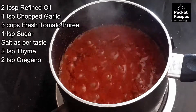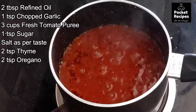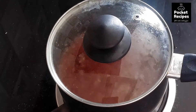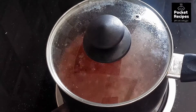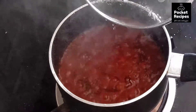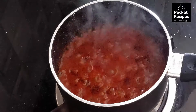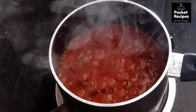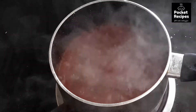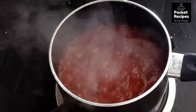The essential oils from the herbs will mix in well. We have covered it with a glass lid. After covering it, cook for about 10-15 minutes. You can see that our pizza sauce is almost ready. We just need to cool it down and we can use it on the pizza.